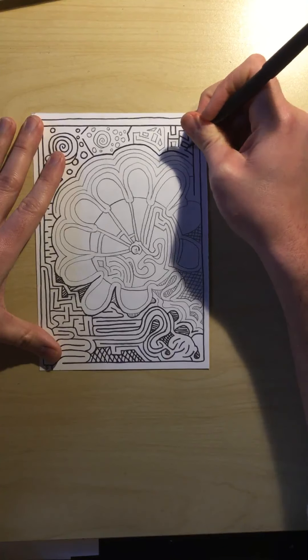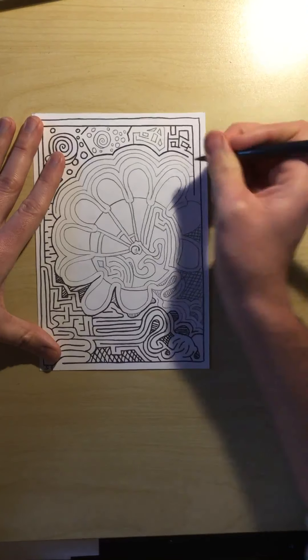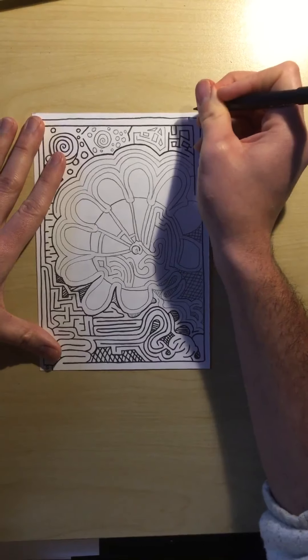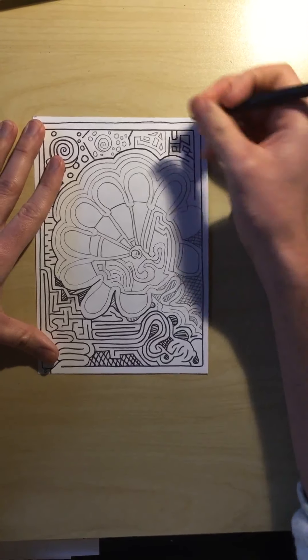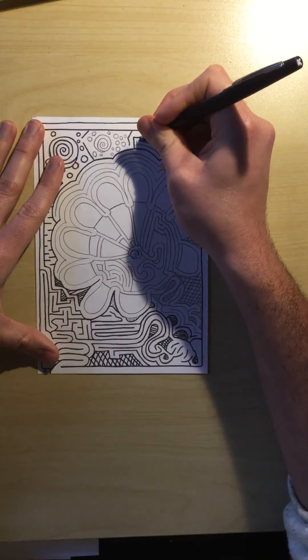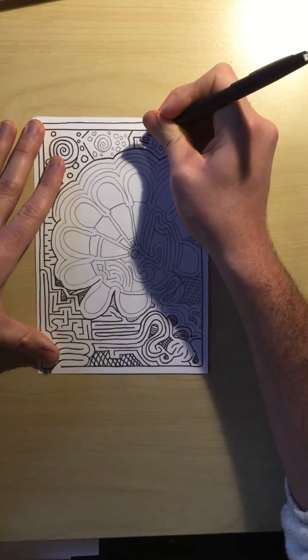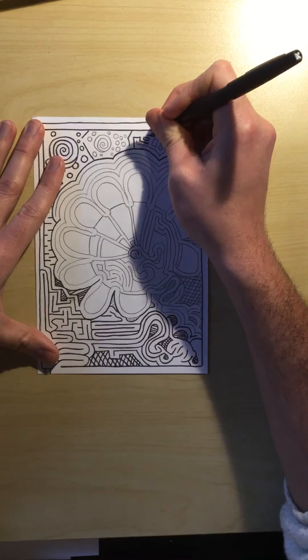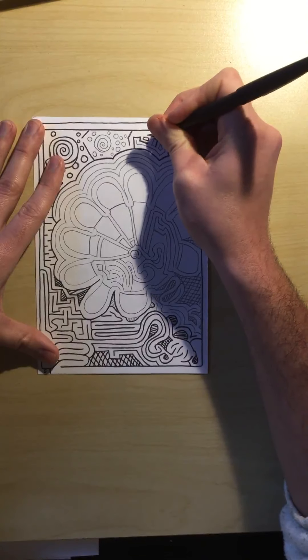I want to make sure I get all of them. I need to be extra careful because if I accidentally bump my hand, I might close off an area that I didn't initially intend to close off. So I need to make sure I'm being very careful and as precise as possible — neat as a pin.